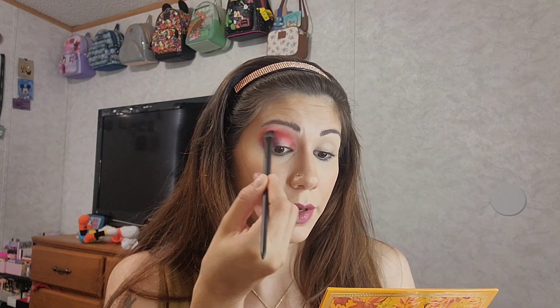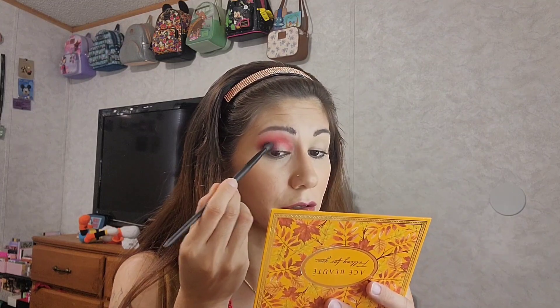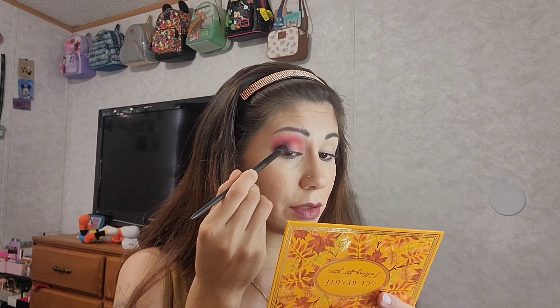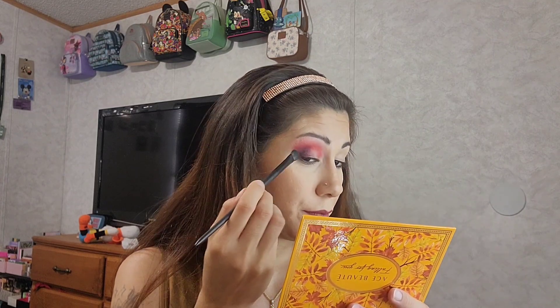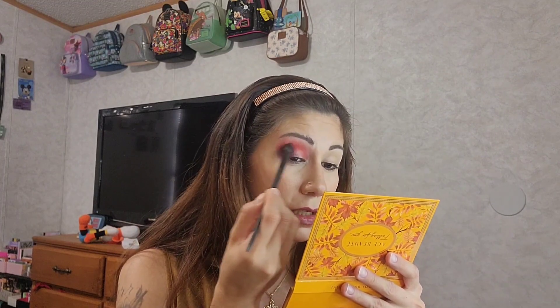I hope y'all's day is going good. Go check out Isi Martinez's channel — she's always doing get ready with me videos and it's fun to see her do her makeup. Everybody has their own style and different ways of doing it. She does Shoutout Saturdays, which is very sweet of her. There is that deep shade Chestnut blended up to the burgundy red shade.